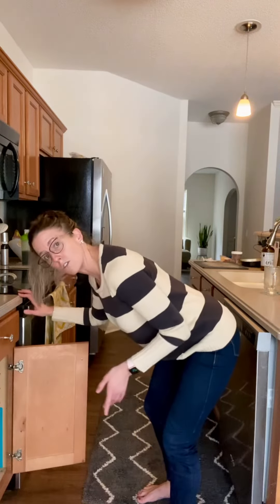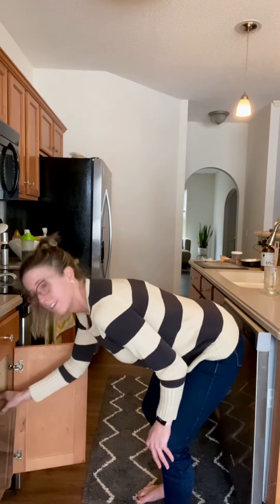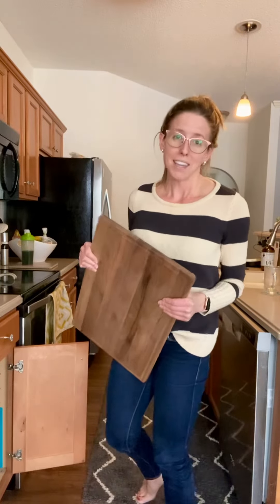A lot of people have some knee pain in addition to the back pain. So you want to keep your spine in a neutral position as best as you can and not bend from the back to get out that cutting board or pot and pan. I hope this helps and I hope you had a very fun and safe Super Bowl Sunday.